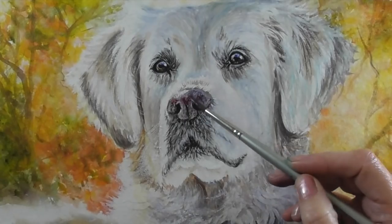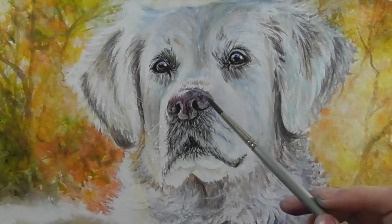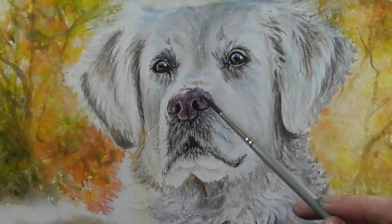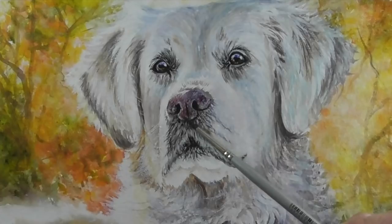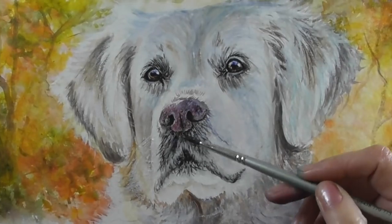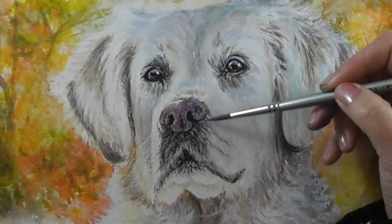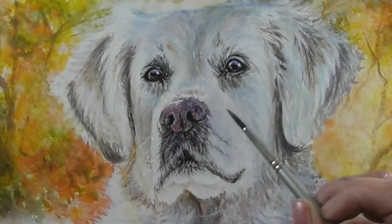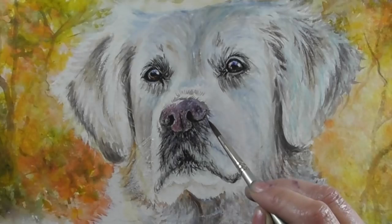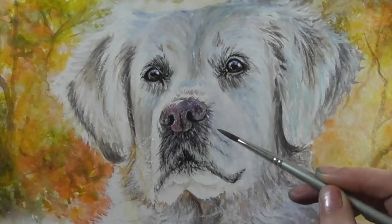I'm strengthening up the colors on the nose using a more purplish tone, very lightly going over everything as more of a glaze so that I don't lose the detail already underneath. I'm putting another glaze over the muzzle — this is just a very light wash of black over the colors already there. You can see I'm not losing any detail, so do be careful when doing these final glazes.